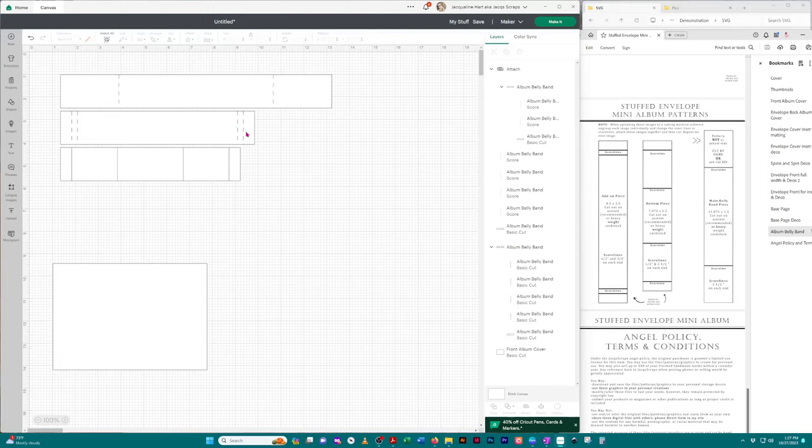Another way to do it is click on the images themselves on the canvas. Click on the line, go up to 'Operation,' and change it to 'Score' — now you have a dotted line meaning it's a score line. The problem is if you click on a line and accidentally move it, it's out of alignment. That's why I prefer working in the layers panel — it's just much easier.